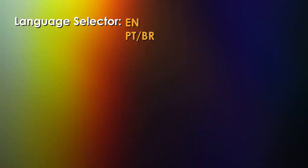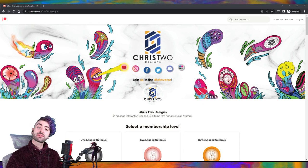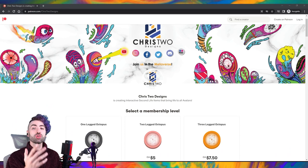Fala galera, eu sou o Chris da Chris2Designs e hoje a gente tá aqui para falar de mais um produto — o Hummingbird Animash — que vai lançar na Equal10. Mas antes, quero falar do nosso Patreon: para que vocês possam suportar a loja e me apoiar como criador. Agora eu sou criador em tempo integral, não trabalho mais com nada além do Second Life e criação de conteúdo.